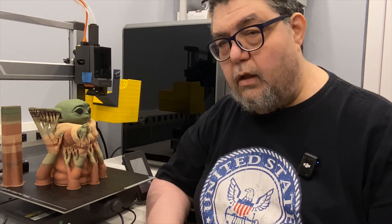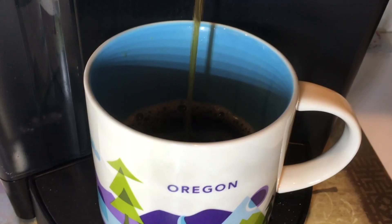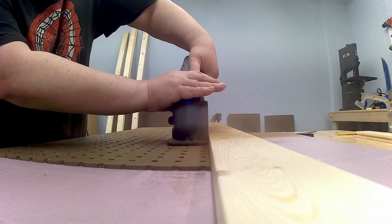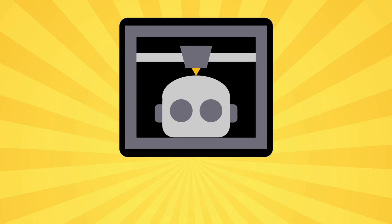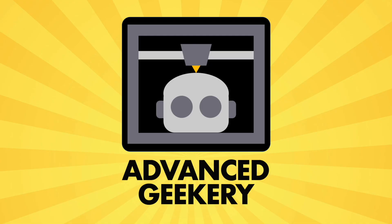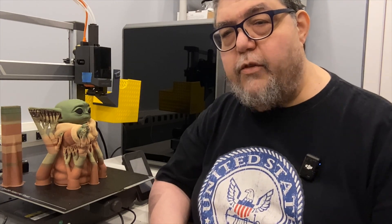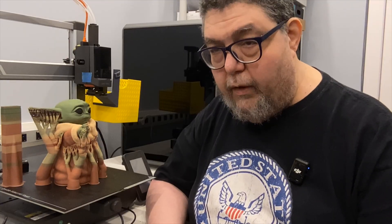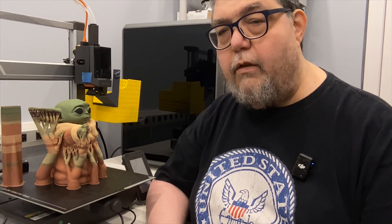Today we're going to 3D print a full color Baby Yoda. Welcome back to Advanced Geekery. My name is David Wirtz, and I know his name is Grogu but I like Baby Yoda, so I'll be calling him both interchangeably.